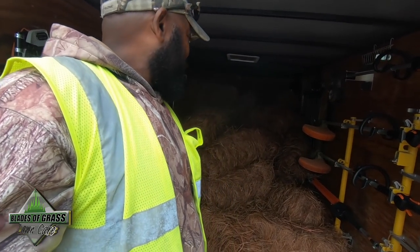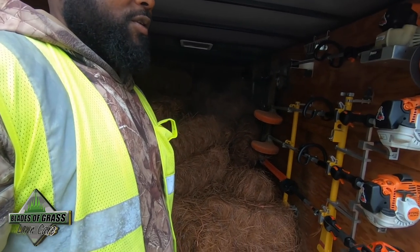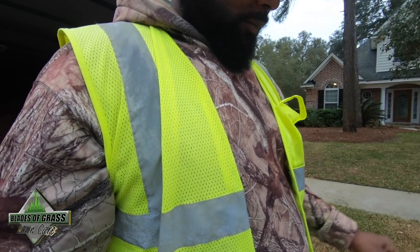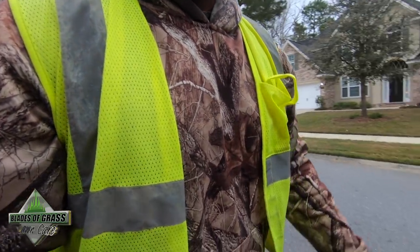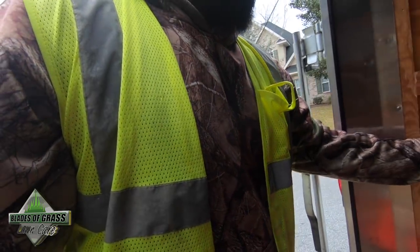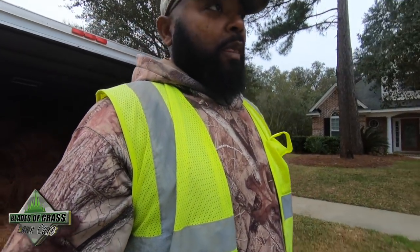For you guys who say that you have an open trailer to take things, look at my enclosed trailer — 120 bales of pine straw, and this is long needle. I'll tell you why. You guys have seen us put out pine straw anyway.